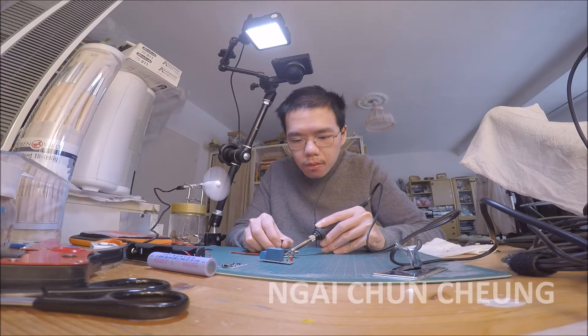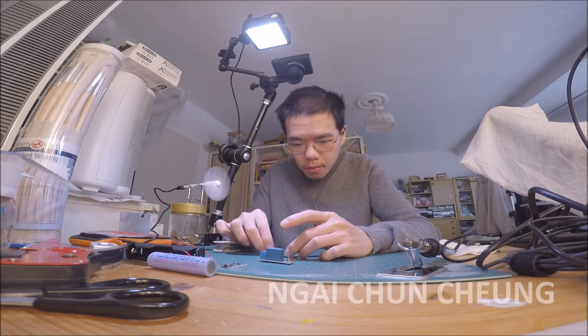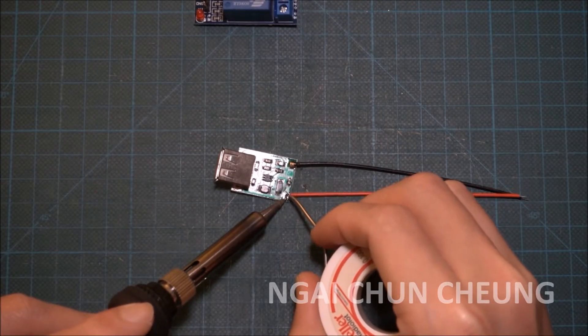This DIY build is cheaper than Adafruit PowerBoost 1000C, but the footprint is not as small as Adafruit PowerBoost 1000C.